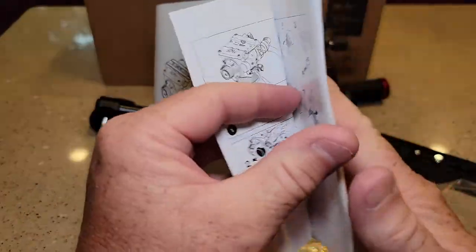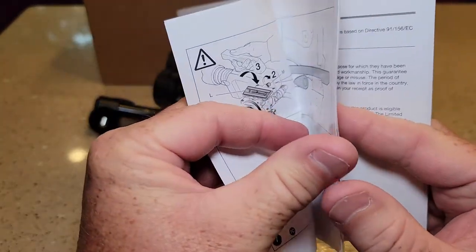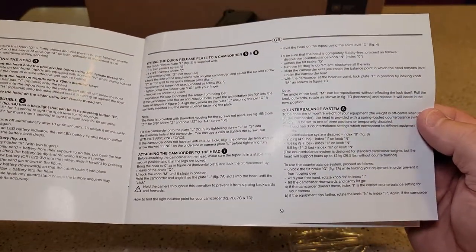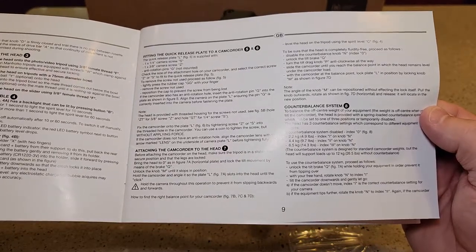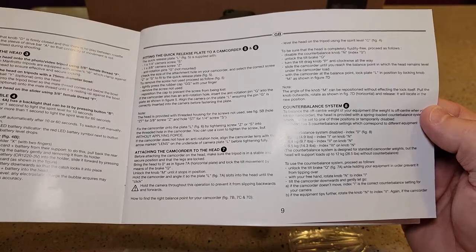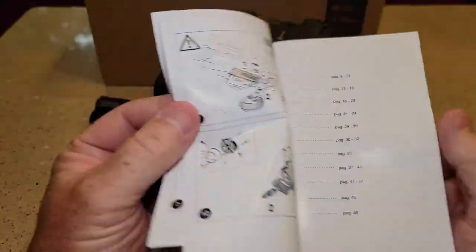The manual has lots of pictures. It looks pretty straightforward and it does have some words — it talks about the counterbalance. Index 1 is for 4.9 pounds. Index 2 is for 9.7 pounds. Index 3 is for 14.3 pounds. Pretty good instructions.